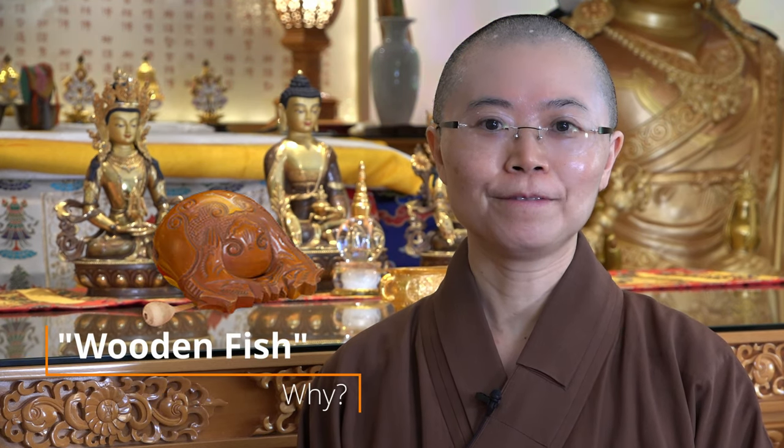Good morning everyone. Today I would like to talk about some Buddhist knowledge and introduce a Buddhist instrument. One of them we call the wooden fish.